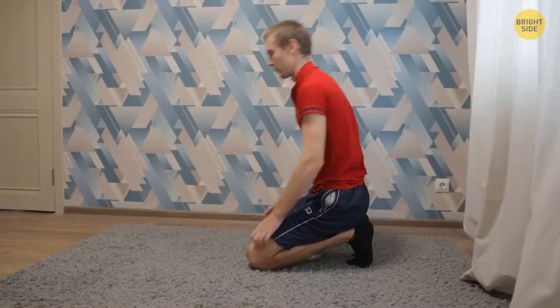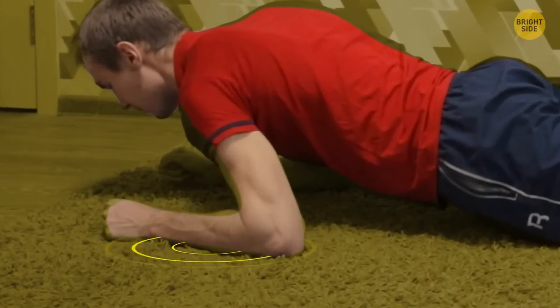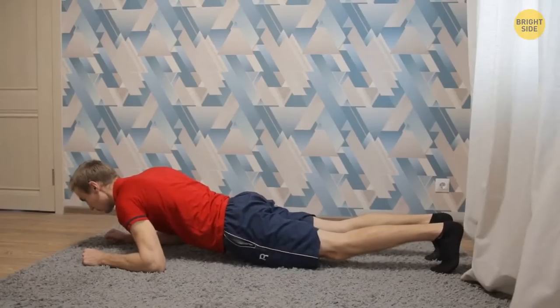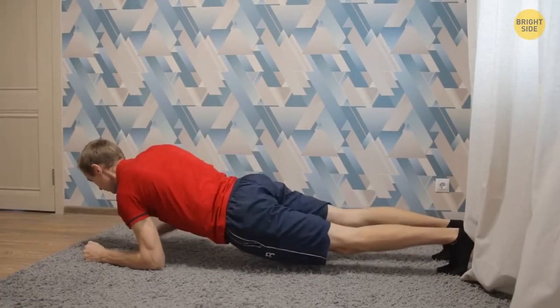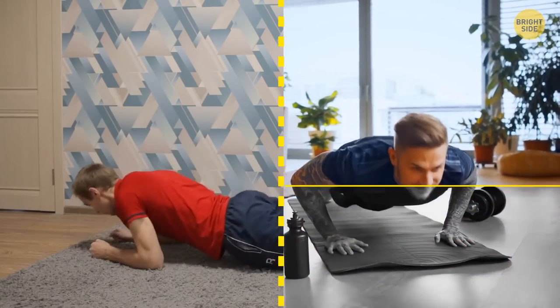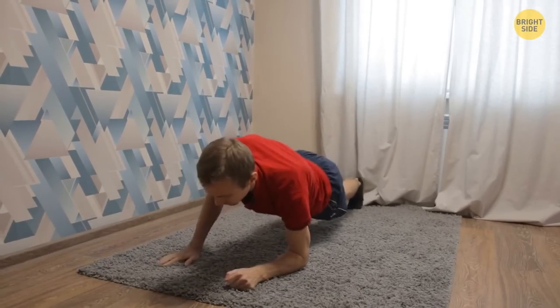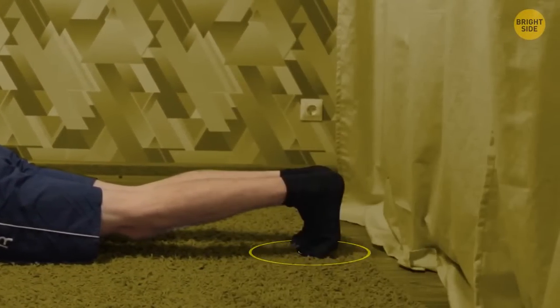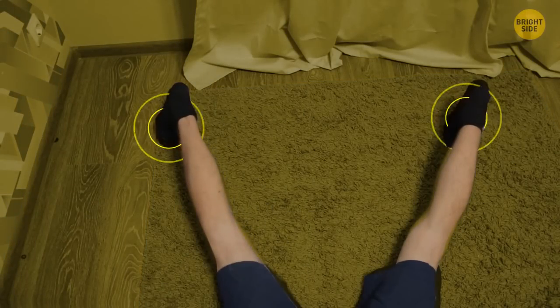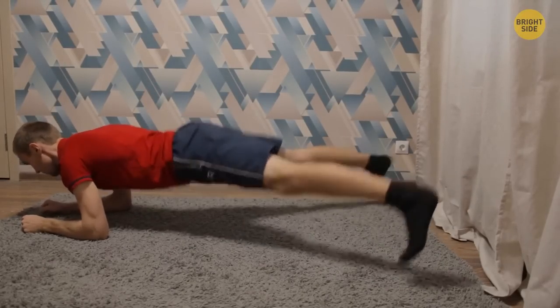And finally, the hardest plank level of all: the moving plank. Instead of just staying there, assume the regular plank position and slowly shift to the elbow stance, one arm at a time. Then go back to the regular stance the same way. This exercise is better than push-ups because it doesn't tire you as much and you won't bulk up your muscles — yet you'll feel your body properly tense as you burn that stubborn fat. If you're still not satisfied with your plank routine, you can do plank jacks — sort of a lying-down version of jumping jacks. Stay in the regular or elbow plank position, jump your feet to the sides about shoulder-width apart, then without pausing, jump them back together. Keep on going until you get tired.